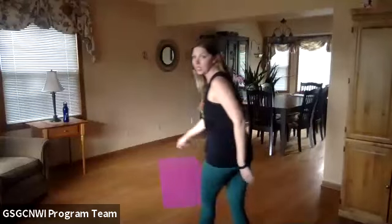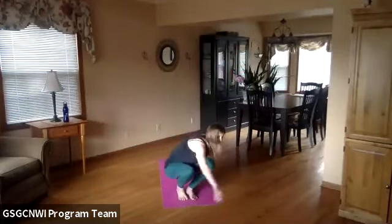Before we begin, if you have a yoga mat, a towel, or some open space, make sure you have room to move your body around. If you're there with someone else, give yourself a little bit of room next to them. Are we ready to get started? Give me a thumbs up if you can see me. Awesome — Girl Scouts, let's go! We're going to start seated in a comfortable seat. Maybe you've got crossed legs or butterfly pose — your choice.